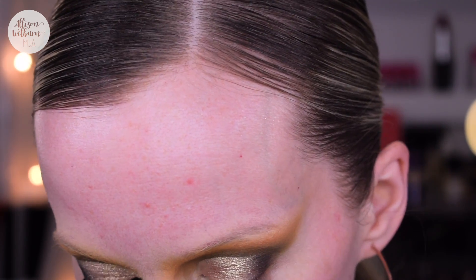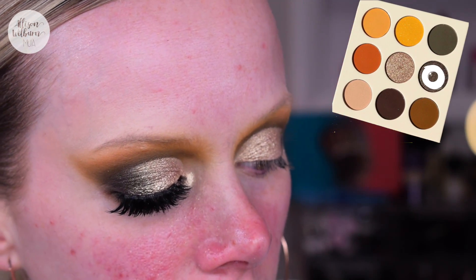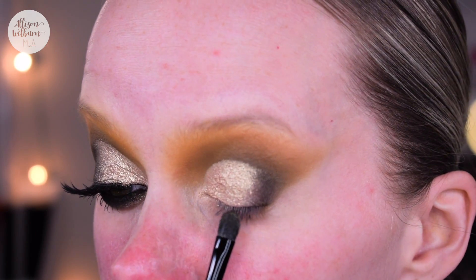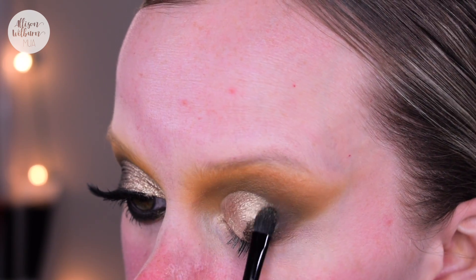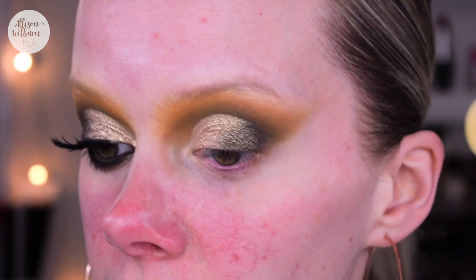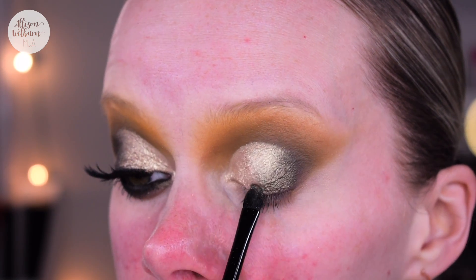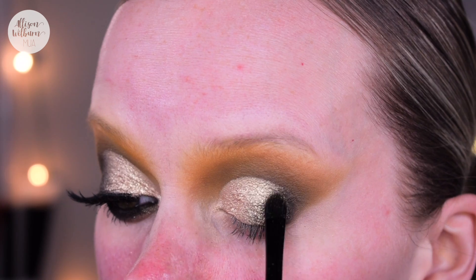I have that going pretty much completely over the lid. Now I'm also going to take the shimmery green in the palette — it's a more subtle shimmer, not as intense as the lighter color — and apply this on the outer part of the lid with little tappy motions, going back and forth between both shimmery shades and tapping one over top of the other where they meet to get them to blend into each other really well.